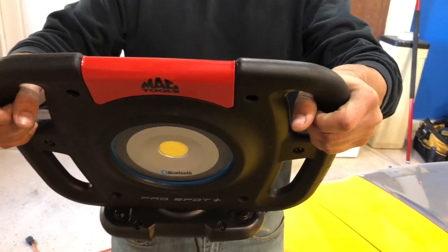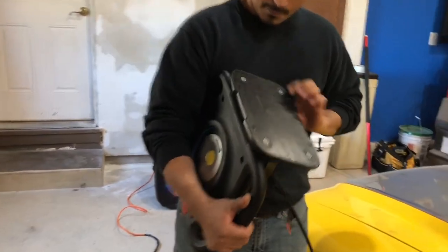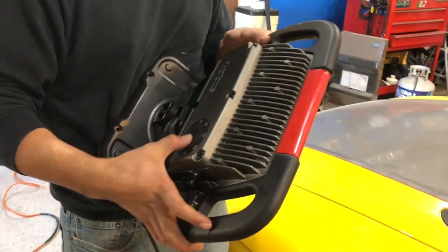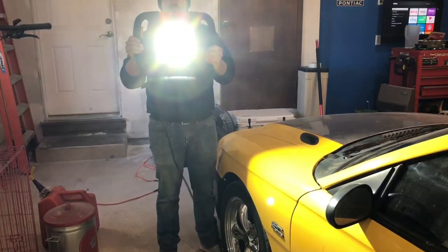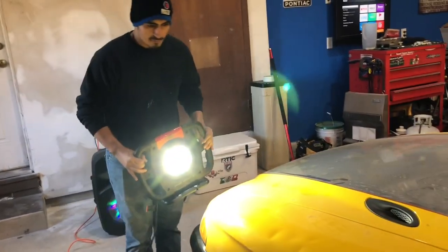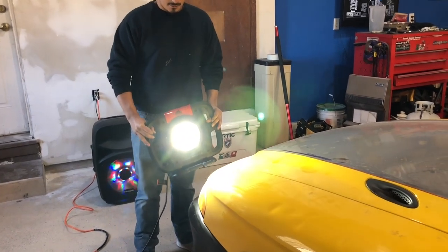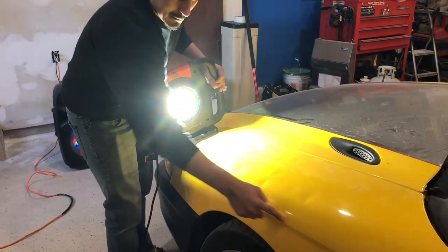You can sync up to five of them and control all of them off your phone. This is probably the second day I've used it at work. You download the Mac Tools Lighting app, and from there you can turn the light on and off and adjust the brightness through your phone.